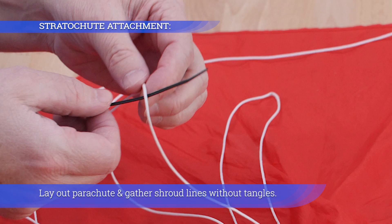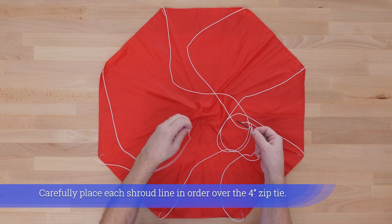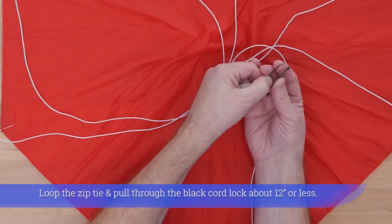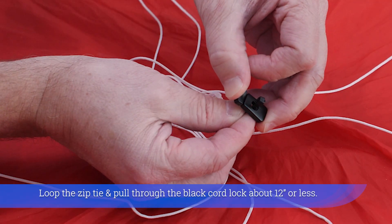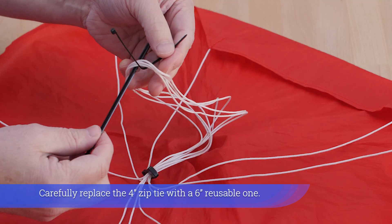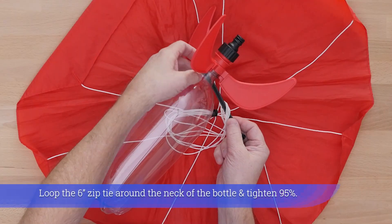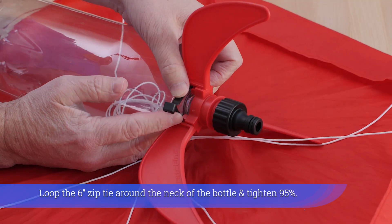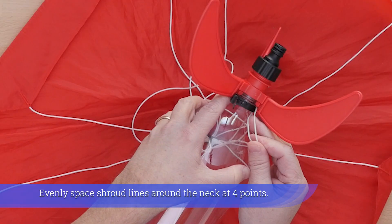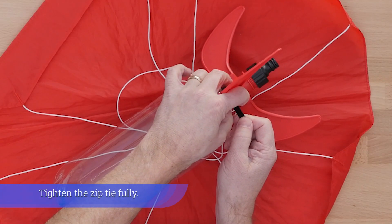Lay out the parachute and gather shroud lines without tangles. Carefully place each shroud line in order over the four inch zip tie. Loop the zip tie and pull through the black cord lock about twelve inches or less. Loop the six inch zip tie around the neck of the bottle and tighten 95%. Evenly space shroud lines around the neck at four points, then tighten the zip tie fully.